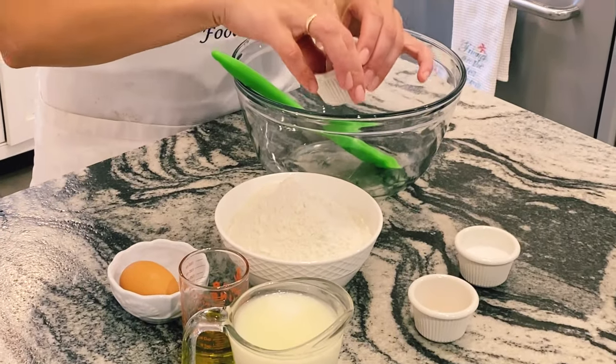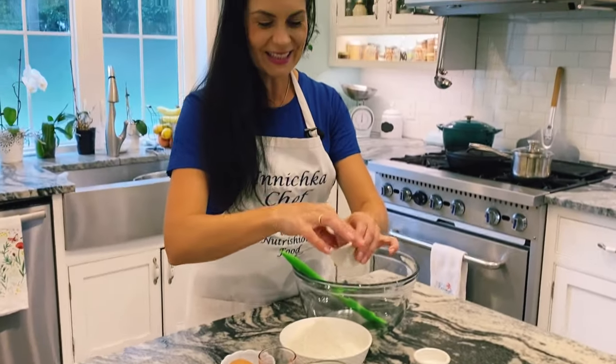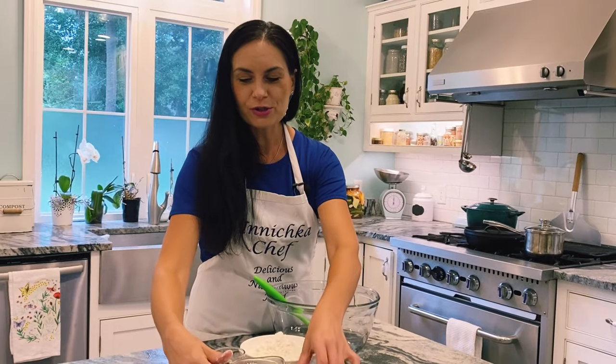Also to activate the baking soda, my grandmother used soured milk which is basically kefir — that's what I'm using. You can use buttermilk, use yogurt, whatever you have on hand.